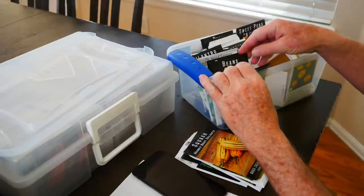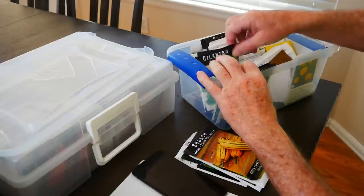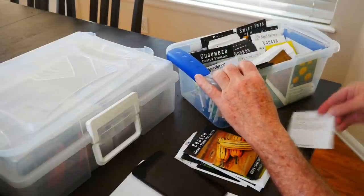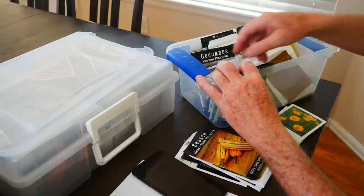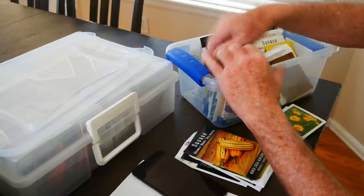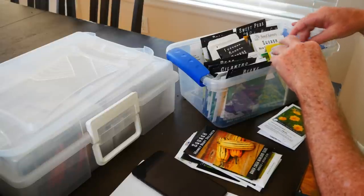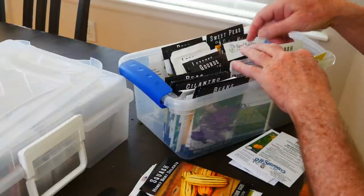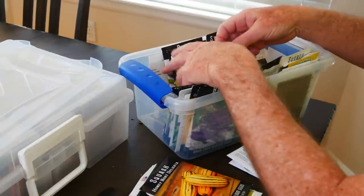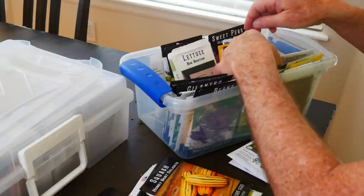I'll do a quick review to see if there's anything in here I'm not planning on doing. I have a lot of cilantro seeds — I'll leave them in here for now. I can see that this firecracker vine and this coreopsis got into the wrong package somehow as well. But the rest of these look pretty good. By going through and organizing these seeds earlier in my season, I now have a pretty good idea of what's going to make it outside.